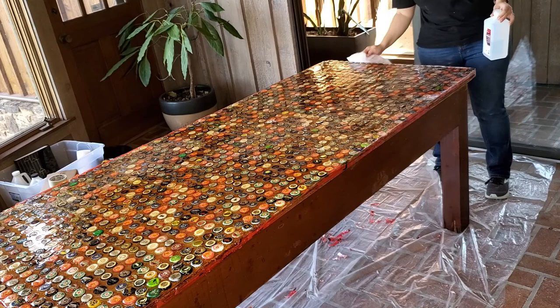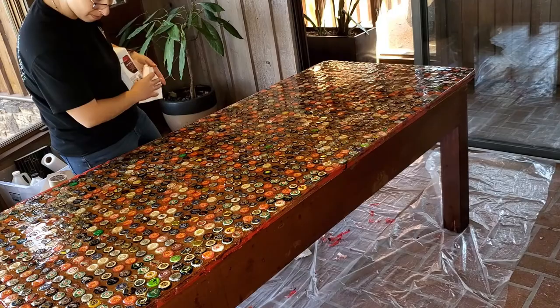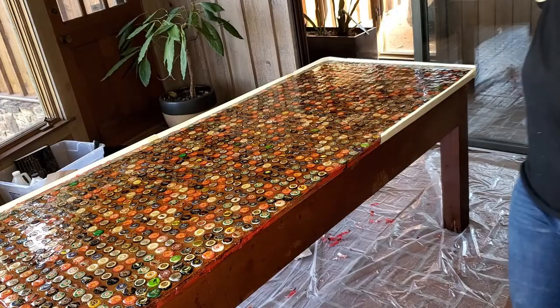As we began to clean off the tabletop with rubbing alcohol, we had to wipe it extremely fast because it would actually grab the paper towel and leave particles behind. Then we go ahead and run our tape dam so that the epoxy stays in the table once we pour it.